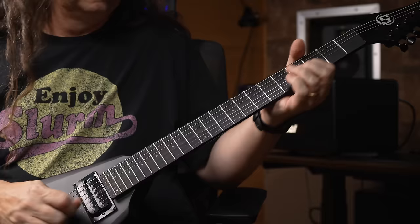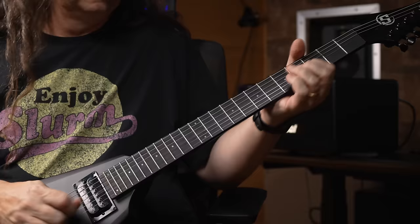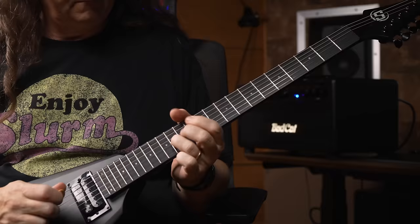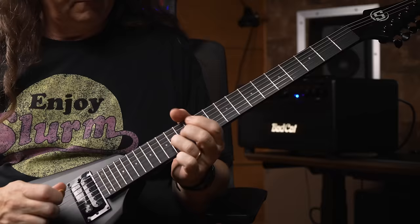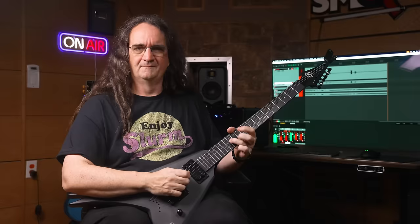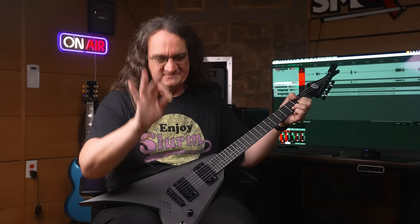We've got the guitar plugged in, let's see what it's all about. Oh yeah, that's what it's all about right there. That is metal as fuck. Of course, we always get the chorus of 'but what about clean sounds, Glenn?' Just for you guys, here you go — yep, does cleans. And of course, for the edge of breakup guys.